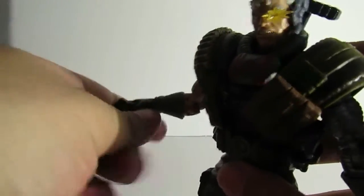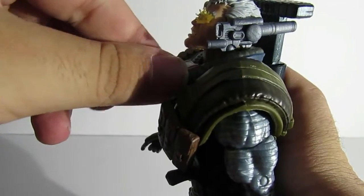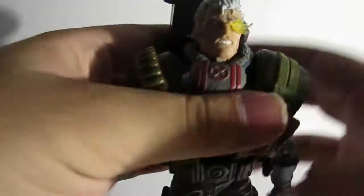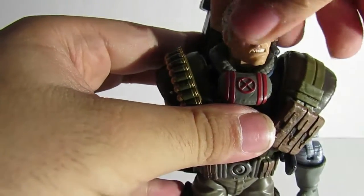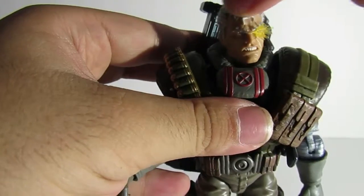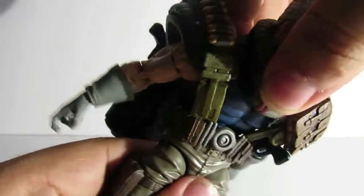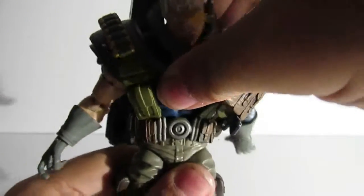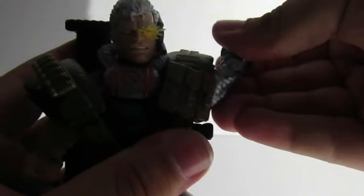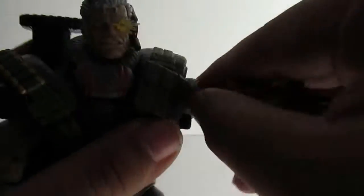Now let's go over articulation. The head can look up pretty far, although the collar piece hinders it a bit, but not too much. He can look down, turn 360, with a little bit of wobble. Ab crunch goes about that far and clicks back. Arms will move 360 around, double-jointed elbow, wrist rotates, and there's a hinge at the wrist.